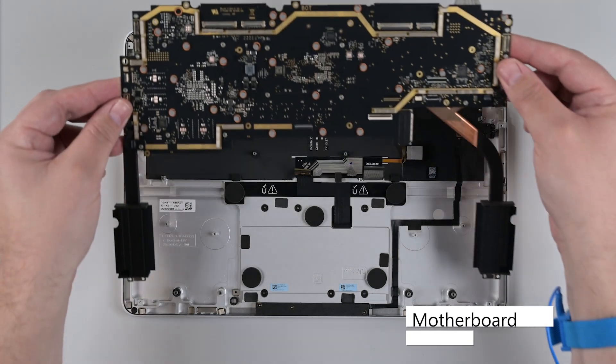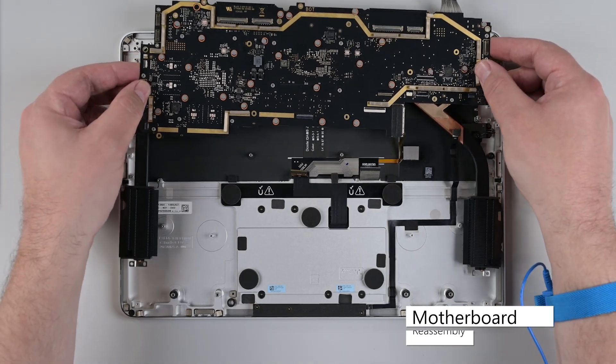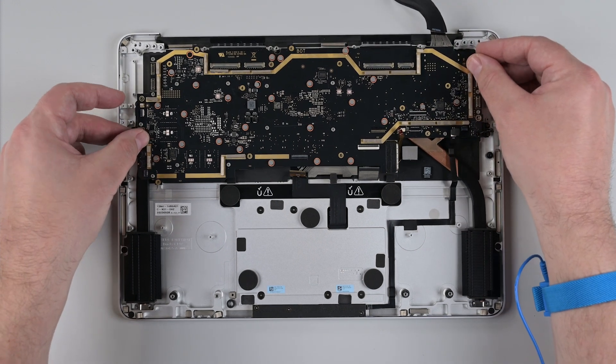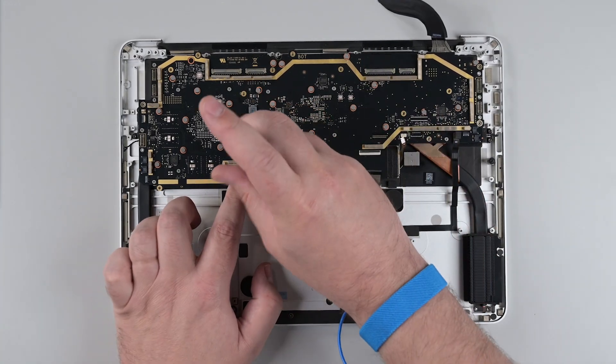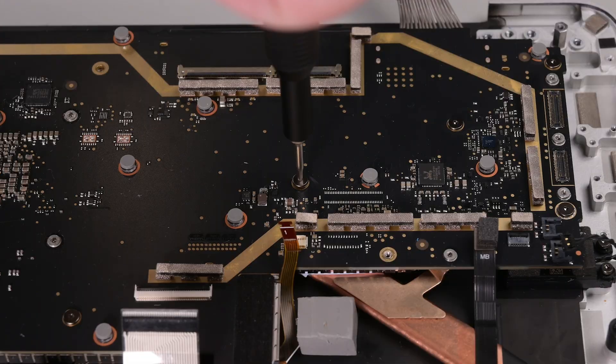To reinstall the motherboard, lower it into place making sure that it's clear from any cables or connectors. Reinstall the 16 3IP Torx Plus screws, noting that two of the screws at the bottom are slightly smaller than the rest of the screws.